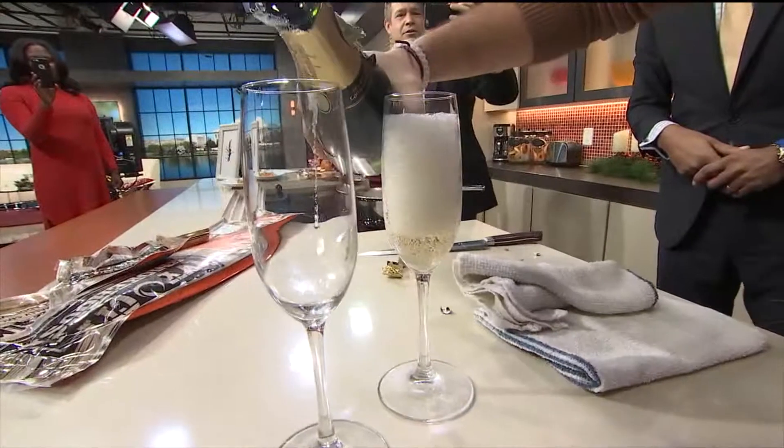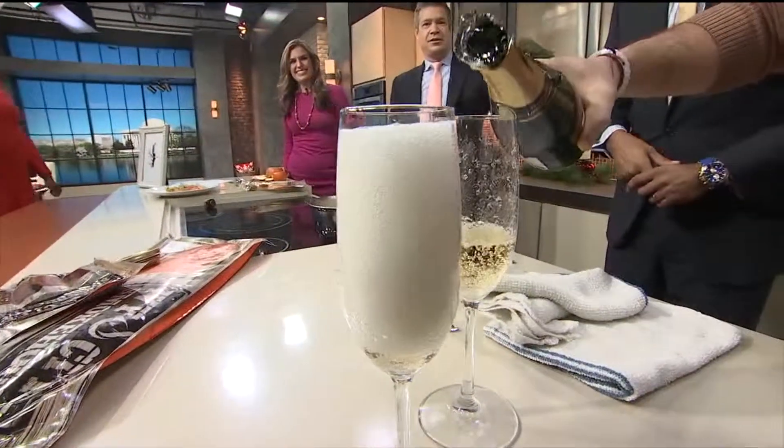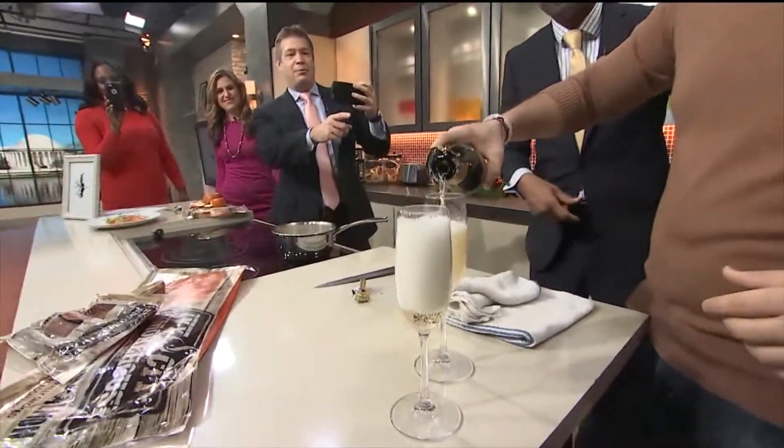We're going to be opening up next year. We haven't announced our location yet, but in the next month we're gonna announce it. The restaurant is Gravitas DC. Happy birthday!